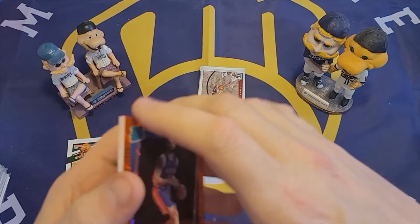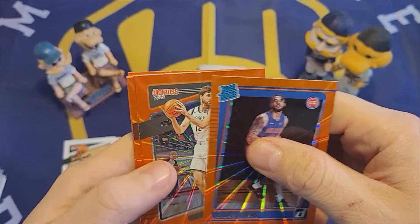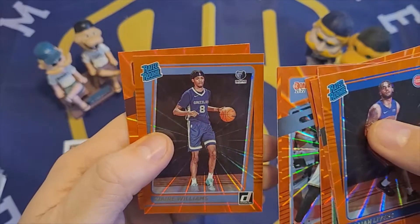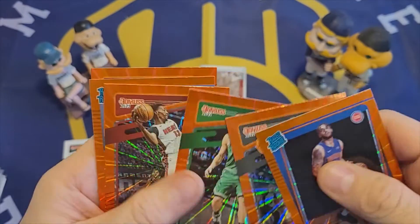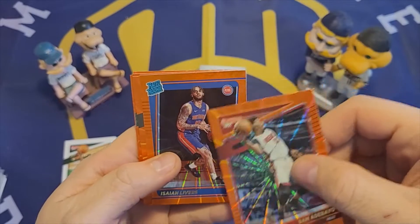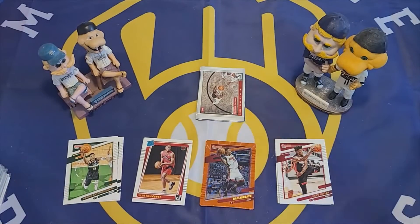And then the orange lasers: Isaiah Livers, Joe Harris, Peyton Pritchard, Bam Adebayo, Desmond Bain, Zaire Williams, and Isaac Okoro. I think Bam is probably the biggest name of those. But Isaiah Livers is a rated rookie in the orange laser. That's it for this box.